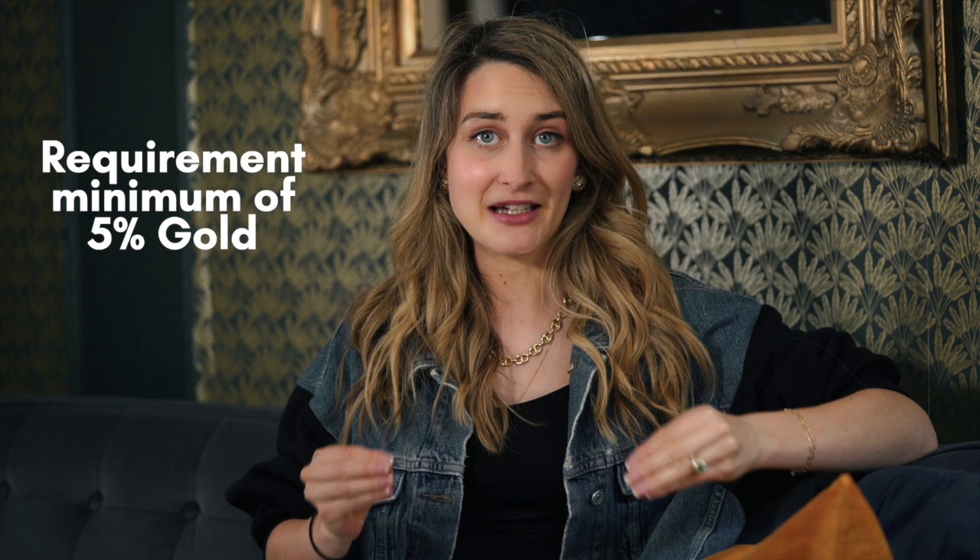The last type is gold filled, and we won't touch on it too much because it's not as common. Gold filled jewelry is the thickest form of any superficial coating on a base metal — it has a requirement of a minimum of 5% gold content, making it much thicker than the others. It's less common because it's more expensive, involves a trickier process, and can only be done on flat surfaces and specific jewelry styles.